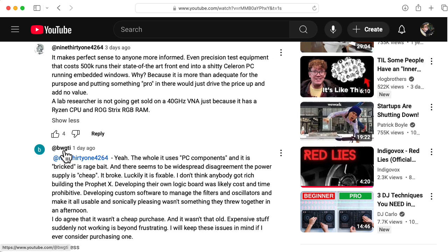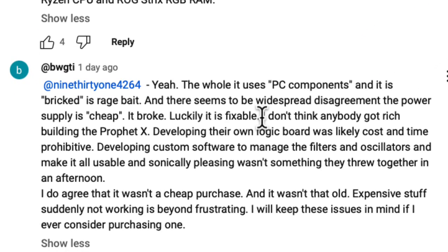User BWGTI follows up by saying, 'I don't think anybody got rich building the Prophet X. Developing their own logic board was likely cost and time prohibitive.' And I would add it wouldn't have any advantage. Developing custom software to manage the filters and oscillators and make it all usable and sonically pleasing wasn't something they threw together in an afternoon.